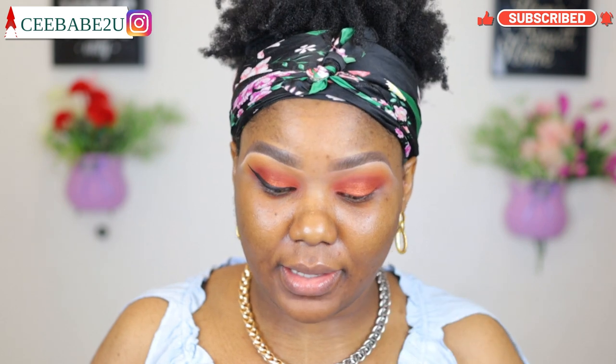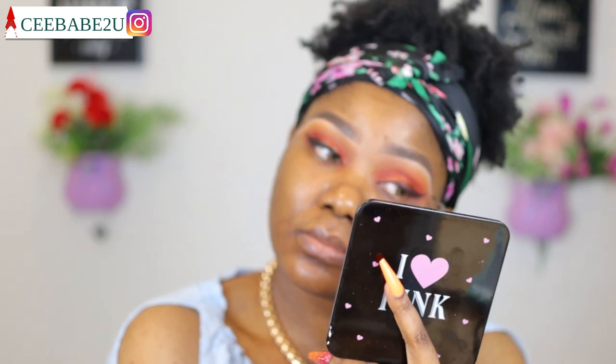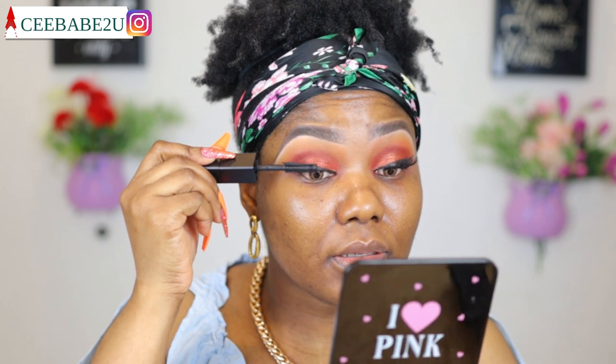Now I'm gonna be moving on to my eyeliner — I'm using my Maybelline New York eyeliner in shade zero one, which is just black. Now I'm gonna be using my Huda Beauty Legit mascara to define my natural lashes, and then I'm gonna be applying my false lashes. I'm applying my lash glue and sticking on my false lashes.